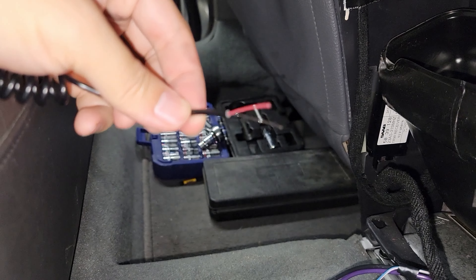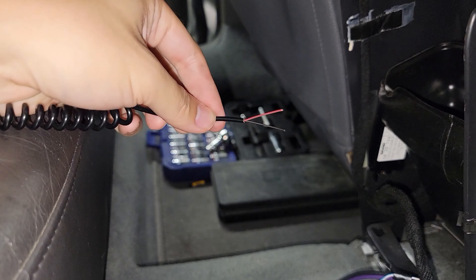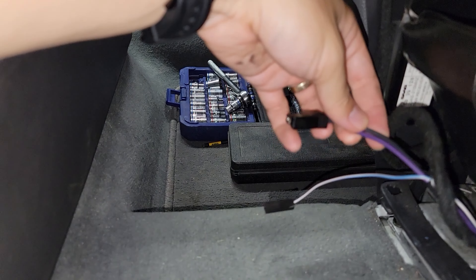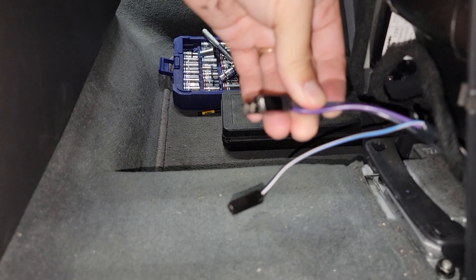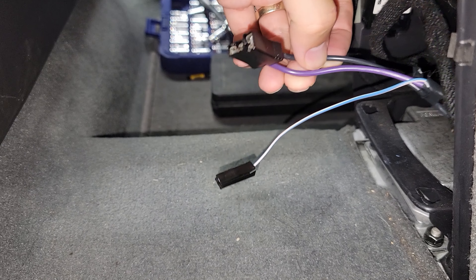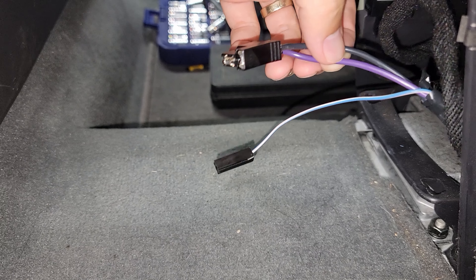There's a black and red cable coming out of the lights, and black and purple coming out of the car. The black is the negative, which should go to the black, and purple goes to the red.